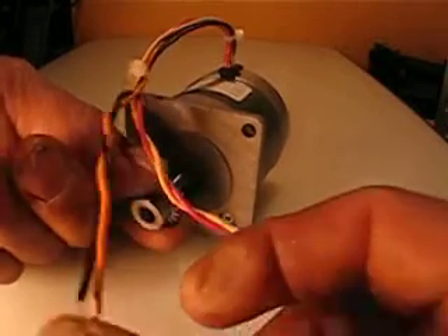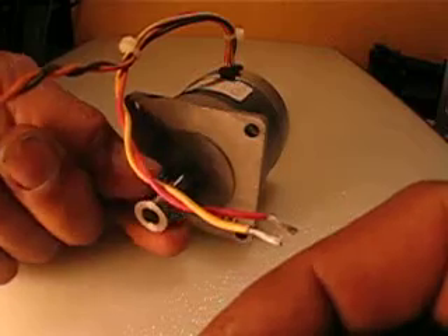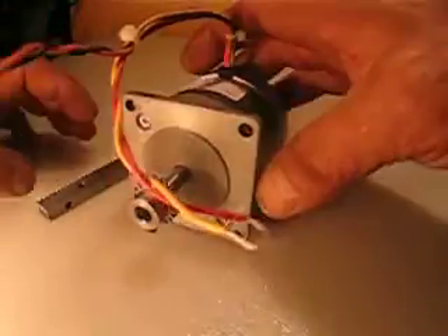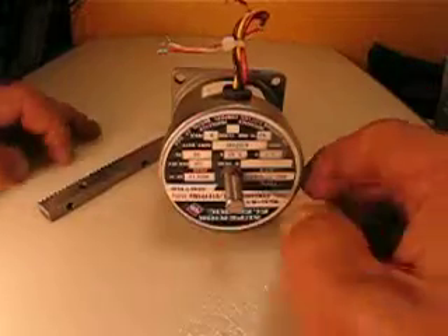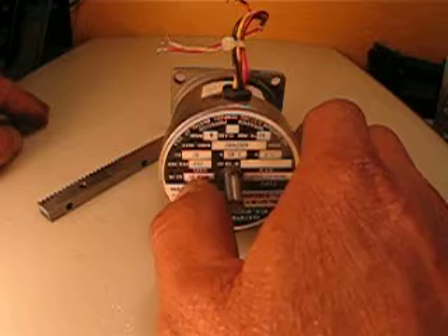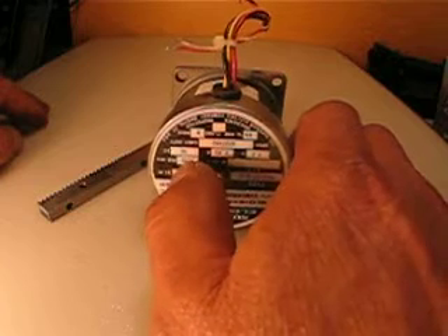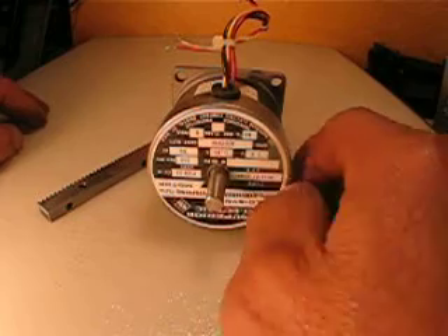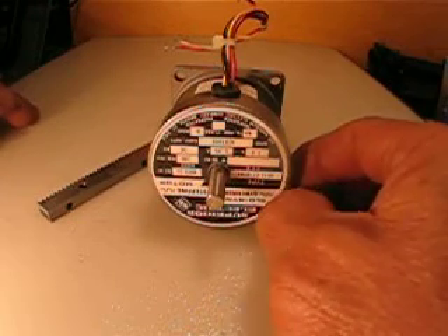Here's the way that I test this motor is working properly. It's 55 ounces — 53 ounce-inch torque, 200 steps per revolution, 1.8 degrees per step.